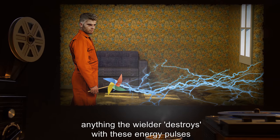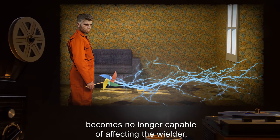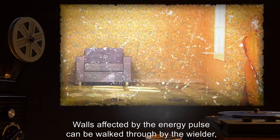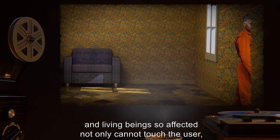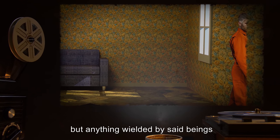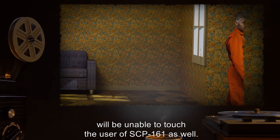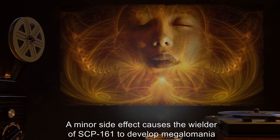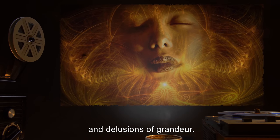However, anything the wielder destroys with these energy pulses becomes no longer capable of affecting the wielder, even when no longer in contact with SCP-161. Walls affected by the energy pulse can be walked through by the wielder, and living beings so affected not only cannot touch the user but anything wielded by said beings will be unable to touch the user of SCP-161 as well. A minor side effect causes the wielder to develop megalomania and delusions of grandeur.